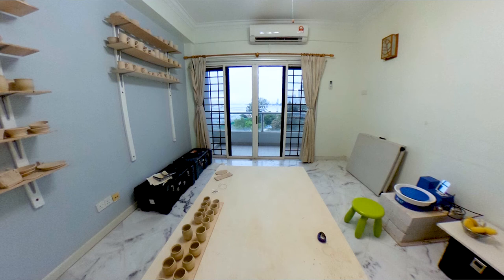Welcome to my very first studio! Outside these doors is the Strait of Malacca. You're in Penang, Malaysia right now — that's the Gurney Drive in North Penang. This was my first pottery studio.